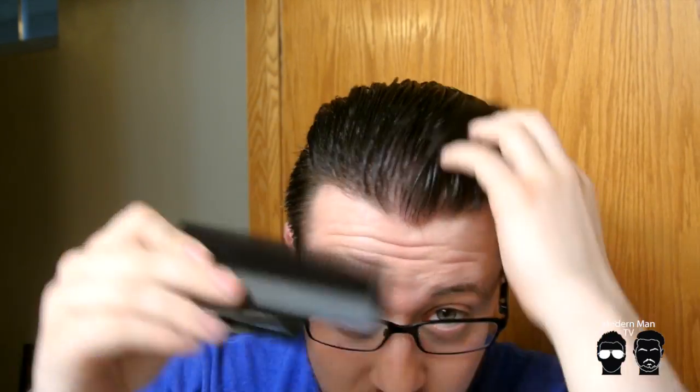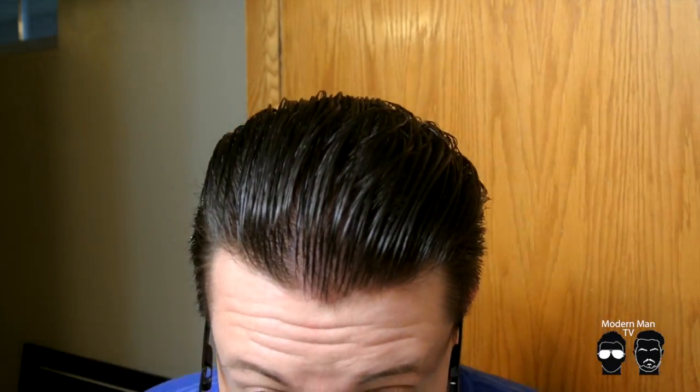I will put the link to their website right down below. It's about $20 for a comb. I think it's well worth it because even if you don't use it for a side part every time, I still use this comb just for combing my hair because you can see it makes really clean, clean lines.